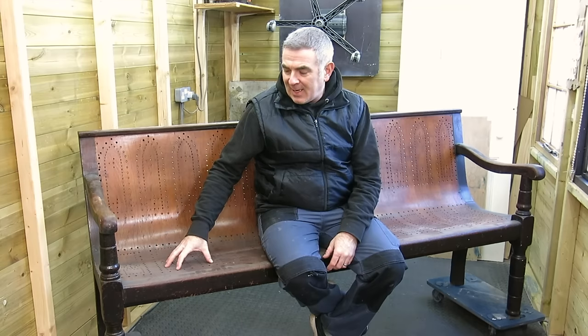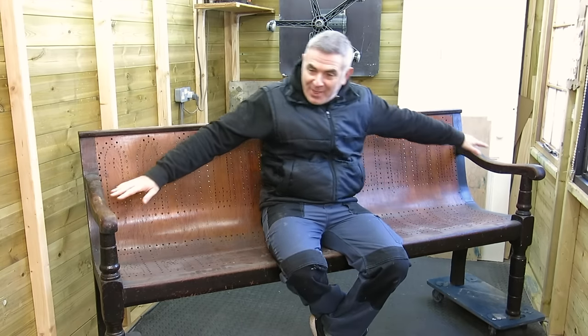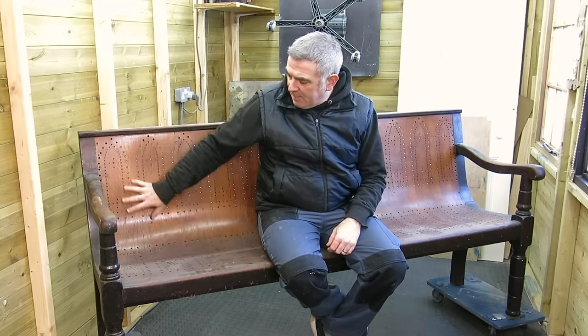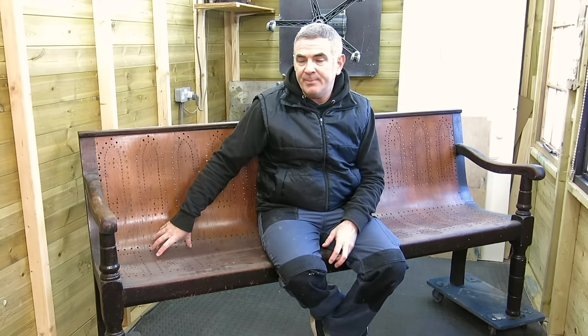Hey everyone. I'm going to be working on this huge thing — as you can see it's a bent wood bench, and this is going in my client's snooker room. He's actually built a separate building at his property to house a full-size snooker table. I've also done a scoreboard for him and two snooker cue holders that were in a really bad state of repair, so I've fully restored those and they'll be coming after this.